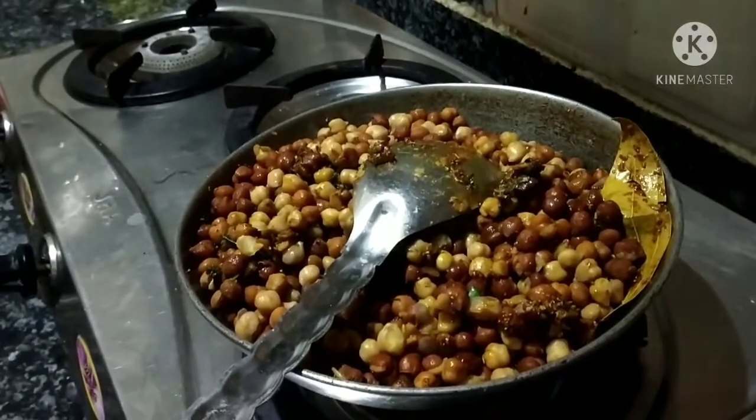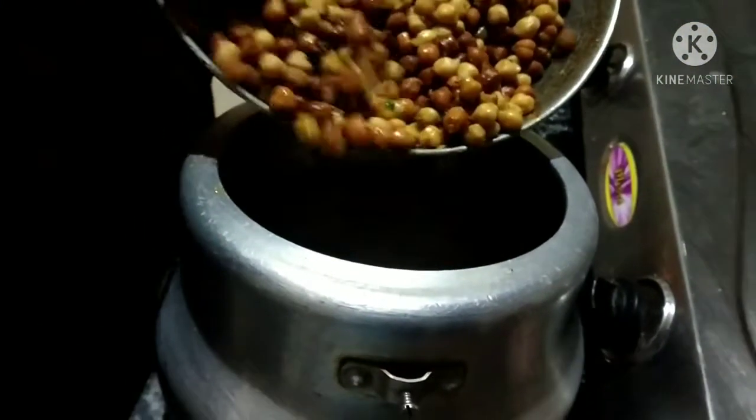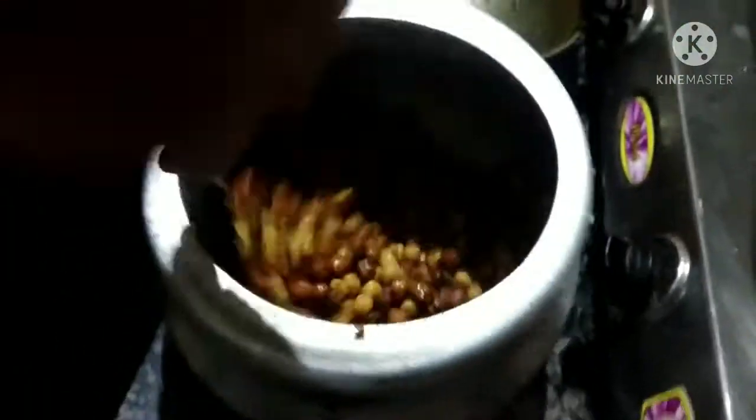I will add the same thing to the cooker. I will mix all the masala in the cooker, then add more masala. I will put it on the gas.